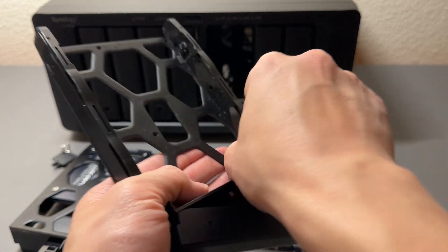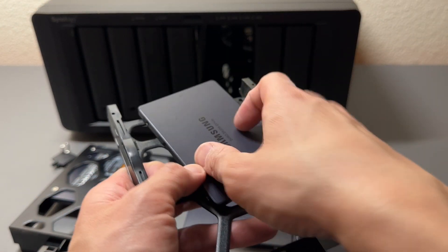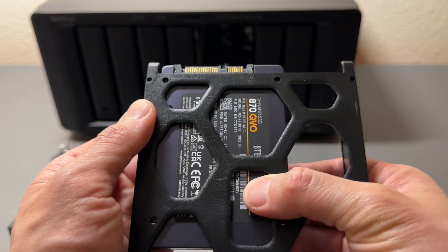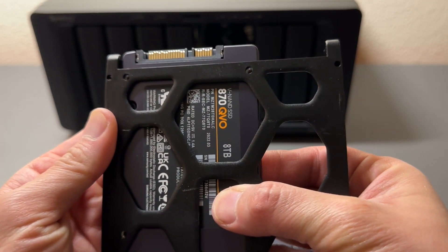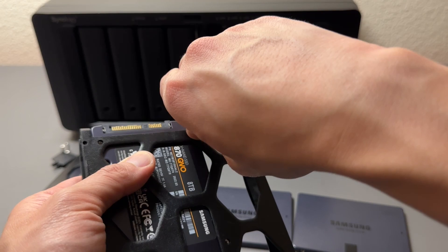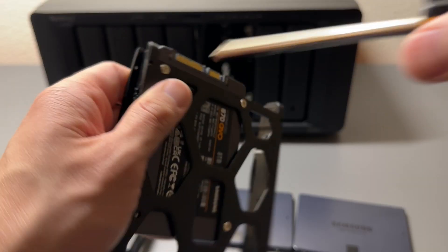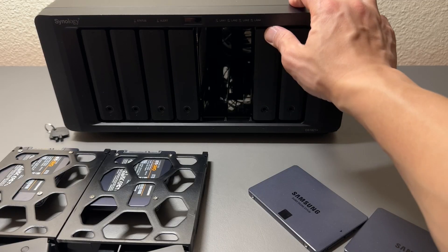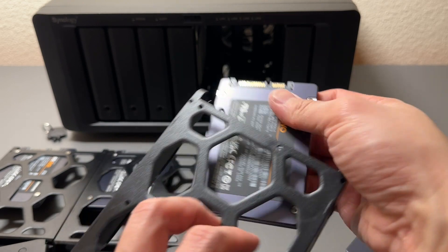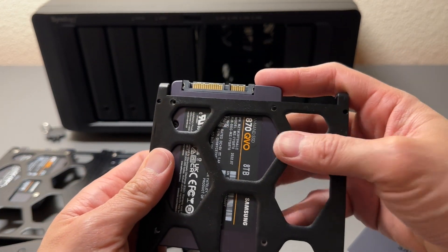We're going to pop out this piece and put the SSD in — Samsung 870 QVO 8TB SSD. Line up the bolt pattern and get our four bolts and tighten it down: number one, two, three, four. Solid. Next — pop this one out, place the SSD with the connection facing outward, and line up the bolt pattern. Same deal. Nice.